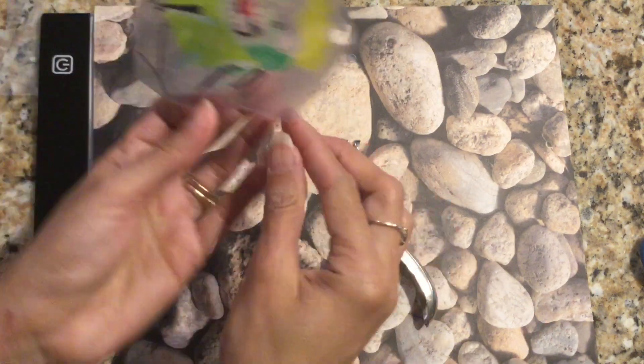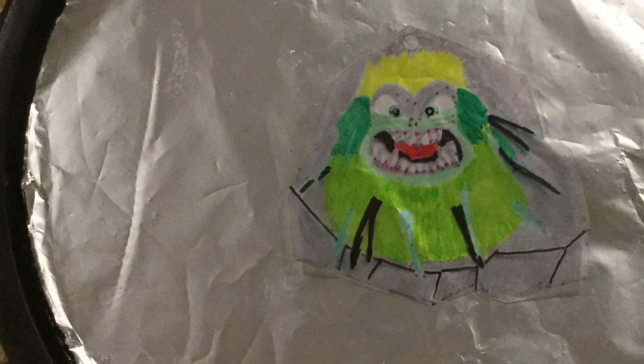Now it's time to punch the hole, so I punched it right above his hair. Then it'll be time to bake him. If you're a child, please ask a grown-up for help with the baking.